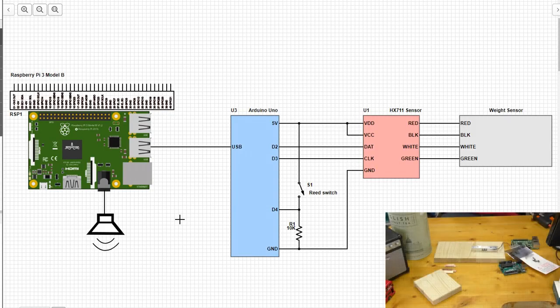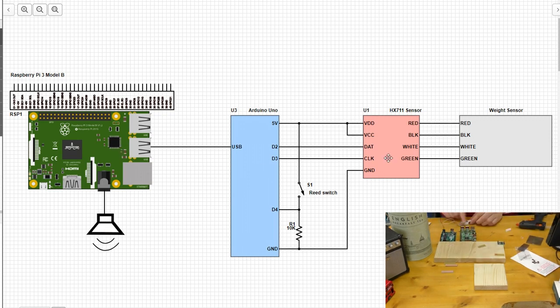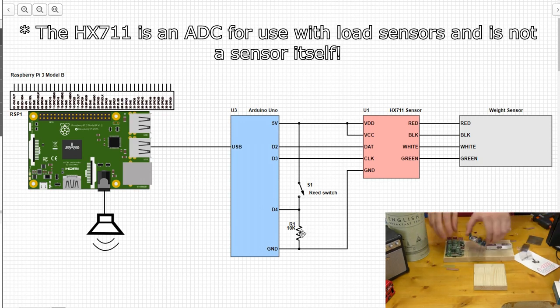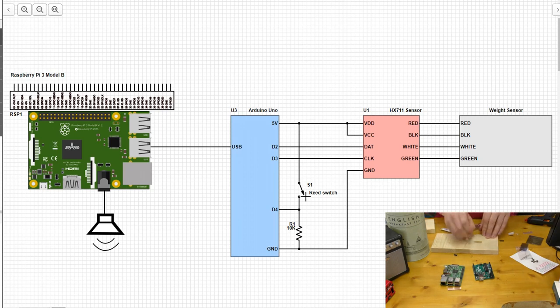Here we have the IntelliTea schematic, and it's quite simple. We have the Raspberry Pi connected to the Arduino Uno using a USB connection. We have a speaker connected to the Raspberry Pi, and we also have an HX711 sensor connected to the weight sensor. Down here we have a reed switch that connects to D4, and uses a pull-down resistor so that when nothing is connected, D4 is pulled down to ground. When the reed switch is closed — representing the lid being closed — D4 is then connected to five volts.